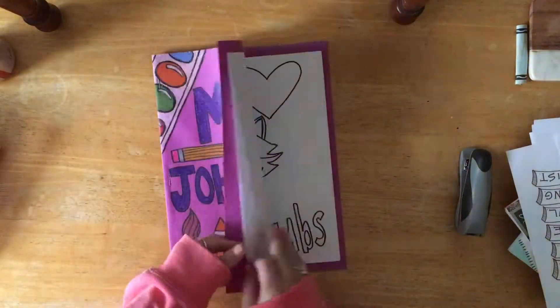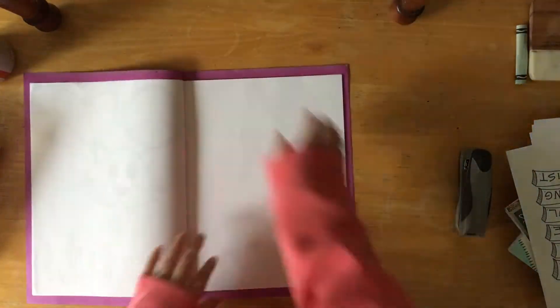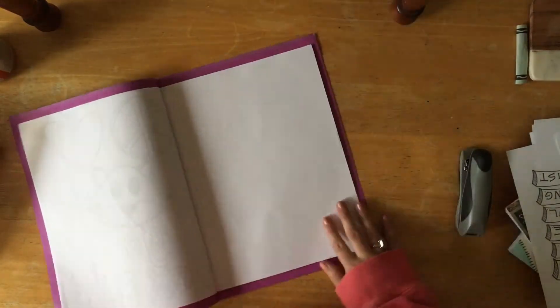And there you have it — a finished sketchbook that we can use for free draw, for practice drawings before an artwork, or just sketching in general.